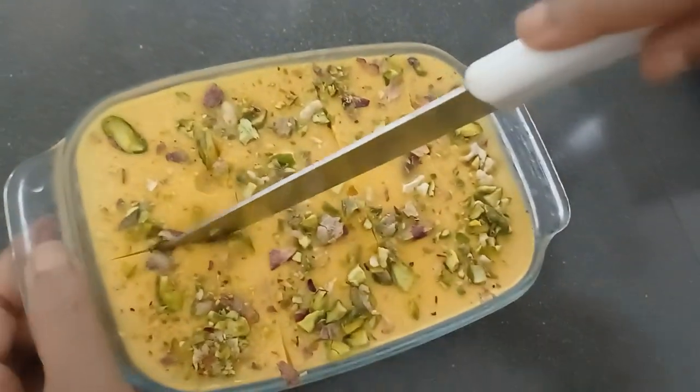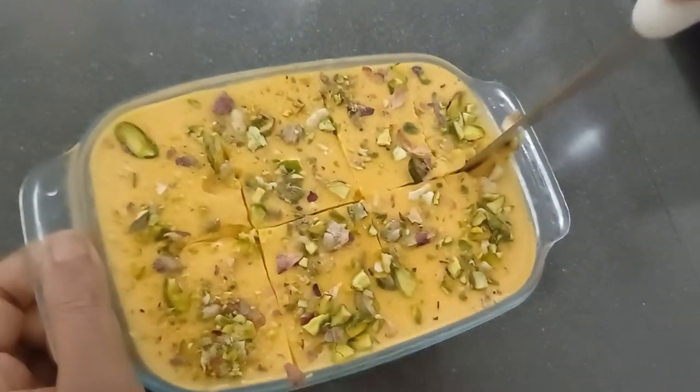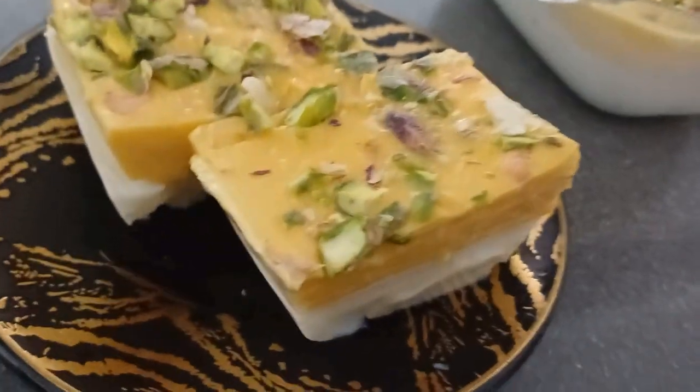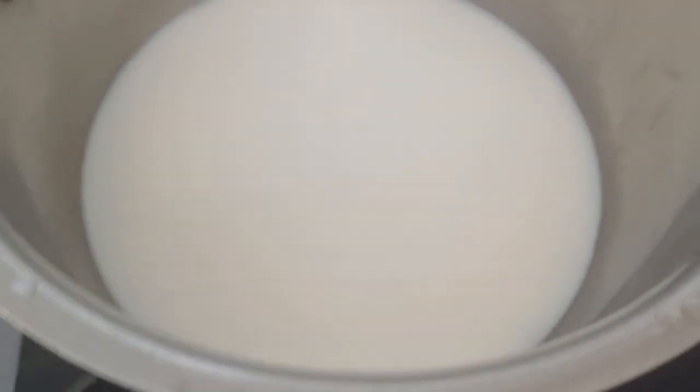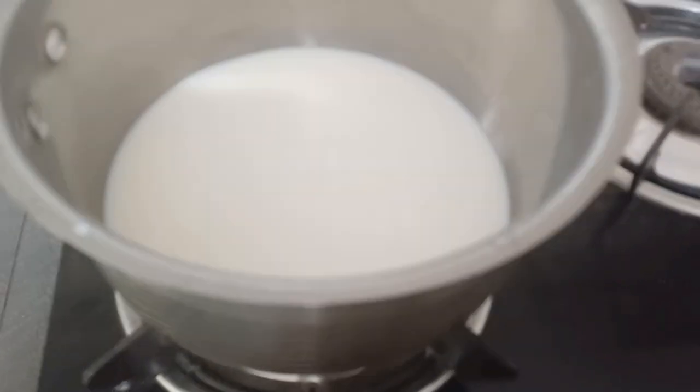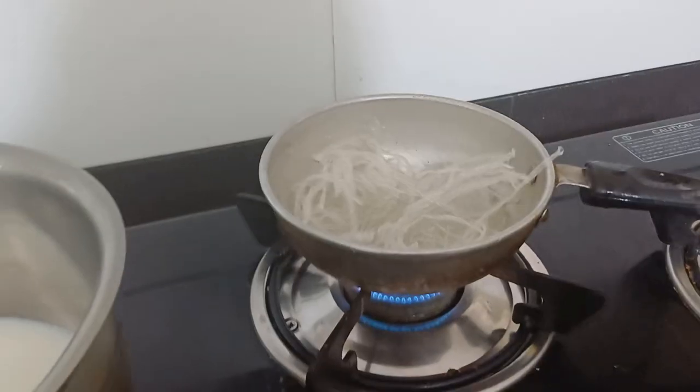I am going to add a carrot and milk pudding. I am going to add a packet of milk pudding. I am going to add a packet of the pudding. This is complete.